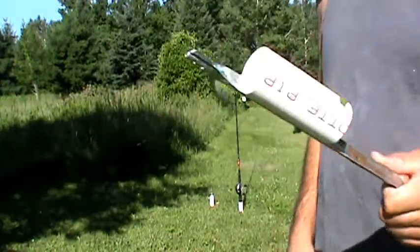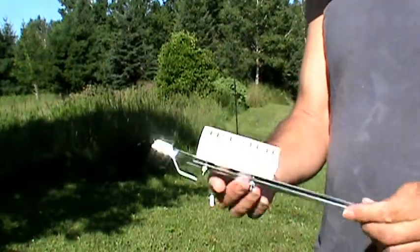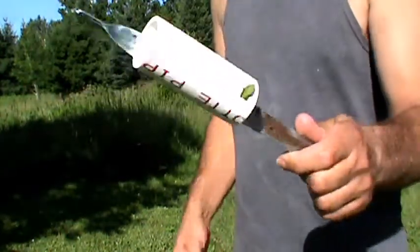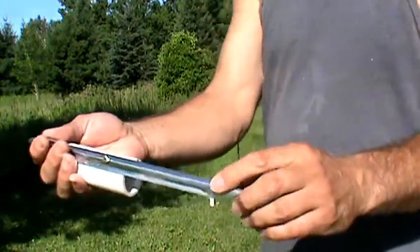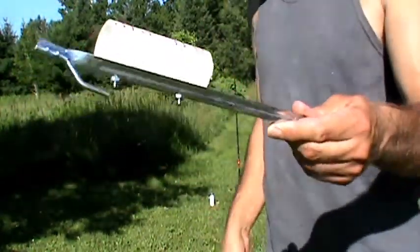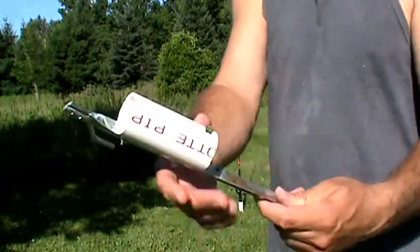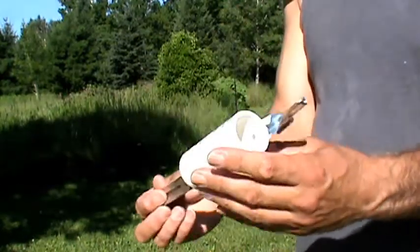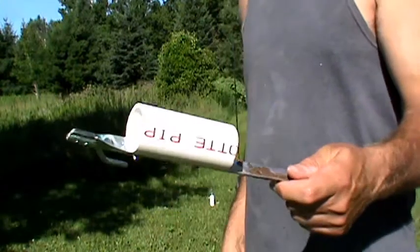I got the materials for this project at Menards. This is a Schedule 40 PVC pipe, 1¼ inch diameter, and this is a tent stake I also got at Menards. I think this came from a 5-foot length of pipe, and the stakes came in like a 6-pack for about $3.